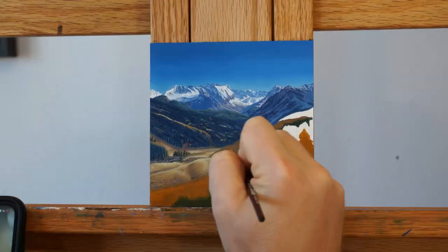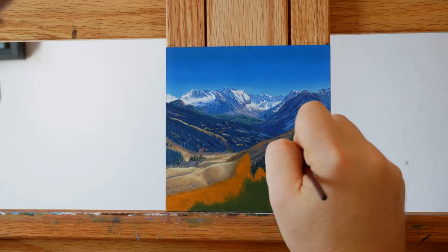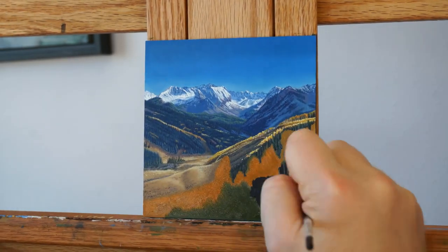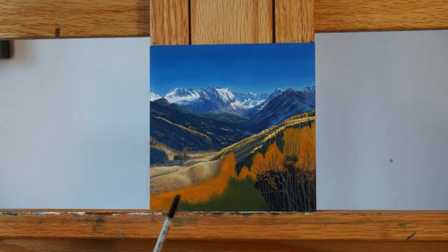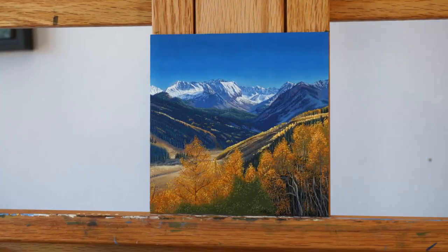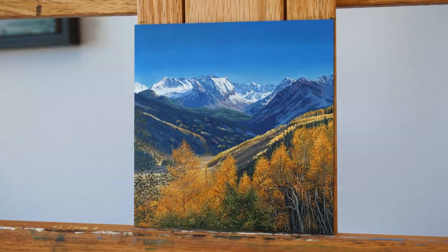There are these really nice fall trees in the foreground but the mountains are really far in the distance, so I wanted to portray that using color and value. When painting any landscape it can be really helpful to distinguish between the foreground and background by using texture, color, and especially contrast. For this piece I really wanted the colorful trees in the foreground to grab your attention but then the background to slowly draw your eye in further.